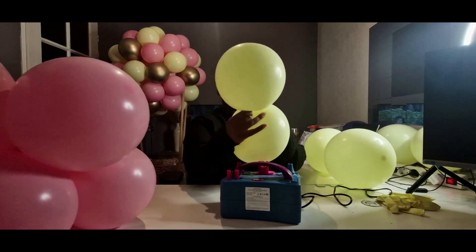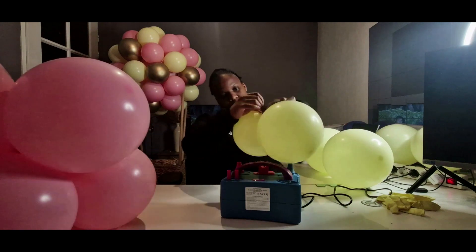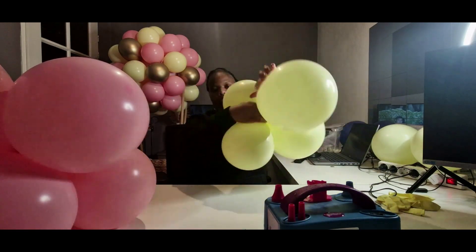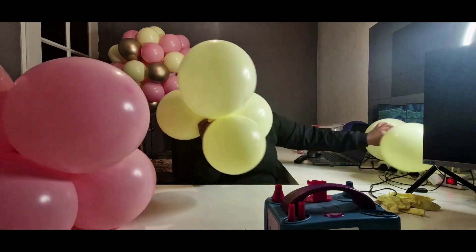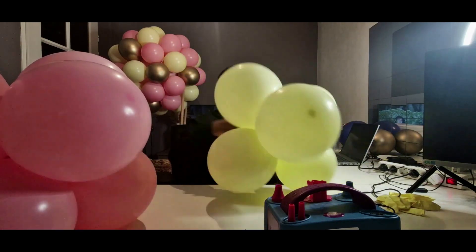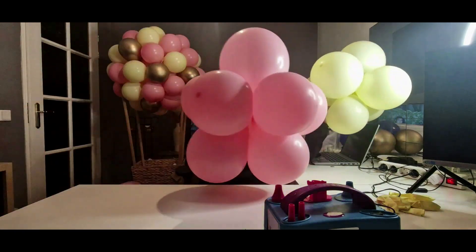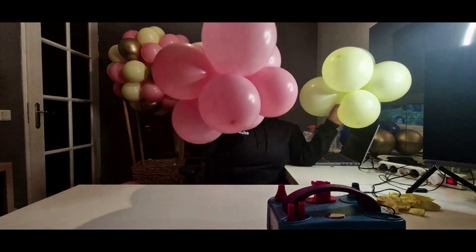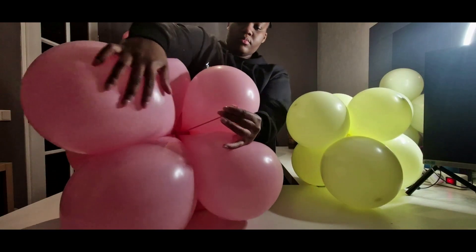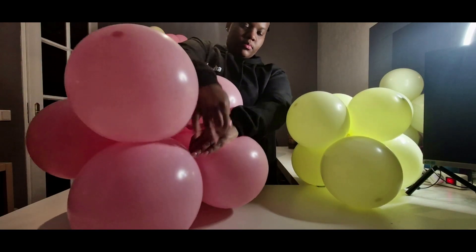My primary color was pink, which is why those are clusters of eight balloons, and my secondary color was yellow, which is why those are clusters of six balloons. These are both simple latex colors — we have fashion bubblegum pink and pastel matte yellow. So here we have a cluster of eight and a cluster of six. To construct this garland I'm going to use my personal favorite method.